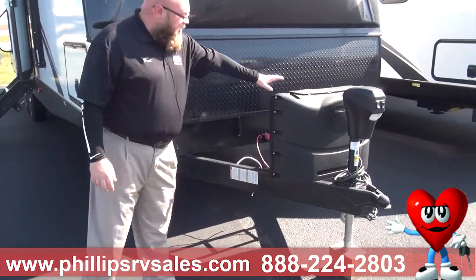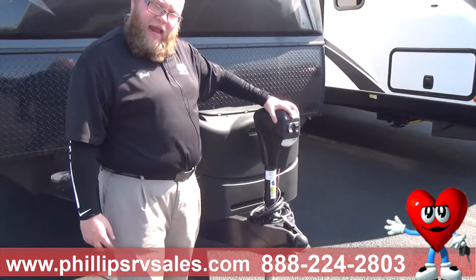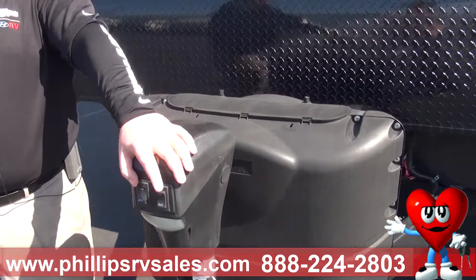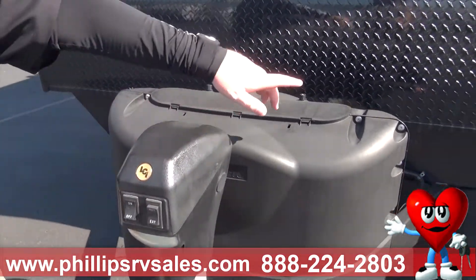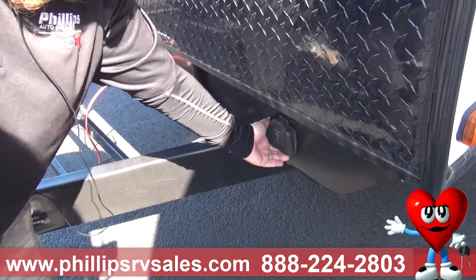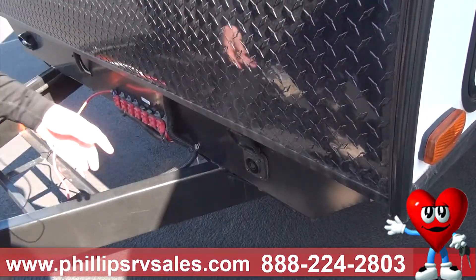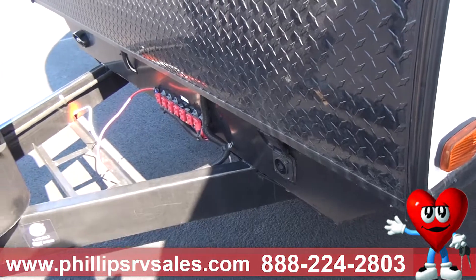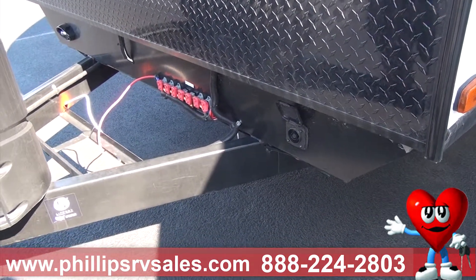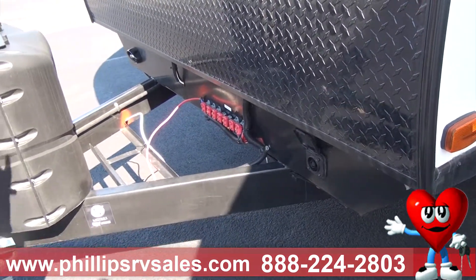We're going to have two 20-pound propane tanks up here along with a power tongue jack. This power tongue jack has a light — it's an easy off, easy on process, no cranking, no standing out in the hot weather. Right down here you'll see this little thing that says Furion — this is actually solar ready. You can plug a solar box in here and it will trickle charge your battery, so if you're boondocking or dry camping, you can charge your battery and go off of that without being plugged into power.